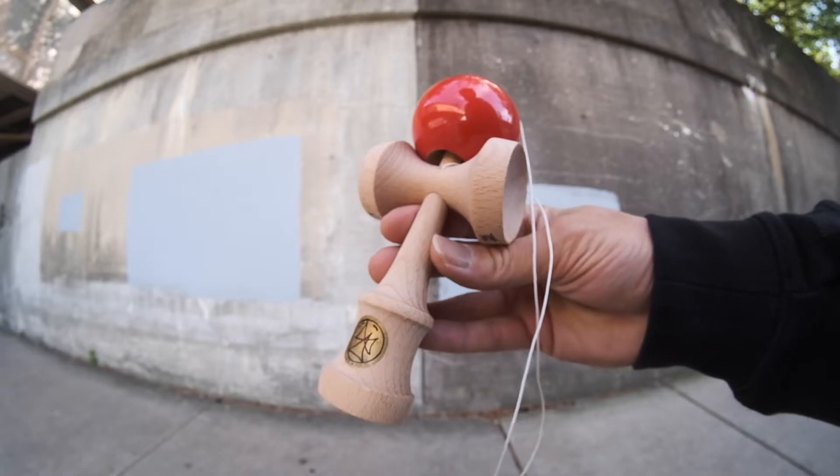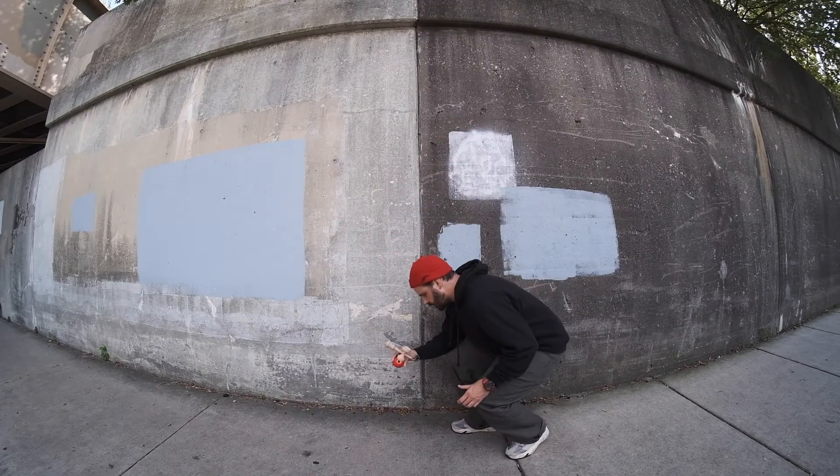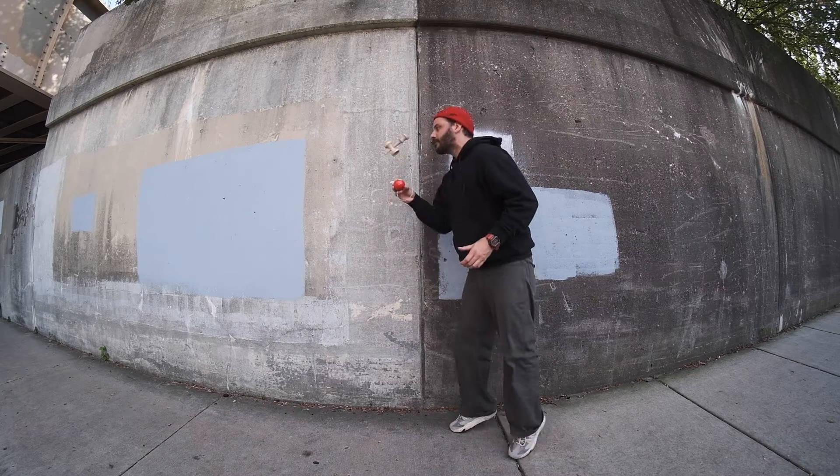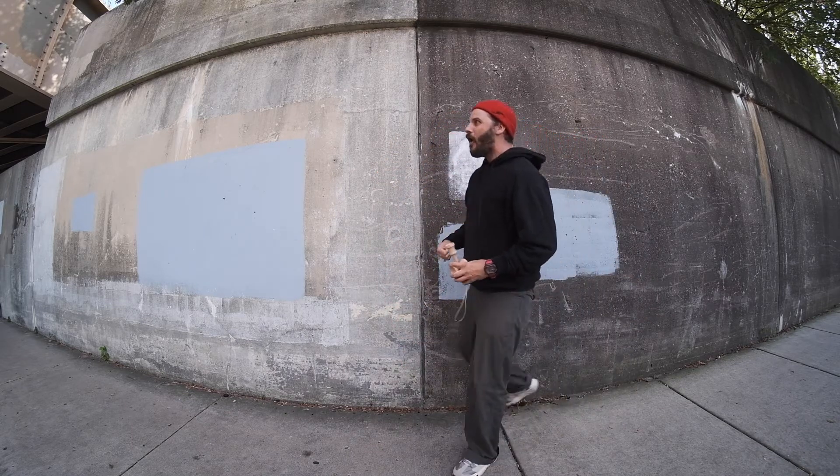So as you can see we have a classic Kendama — beechwood handle and that red paint on top. But while it might look like an OG Kendama, we've got this on the new GTTC shape as well as that sticky paint on top. So you're gonna be able to slap those lunars, hit those stalls, and get those ken flips.